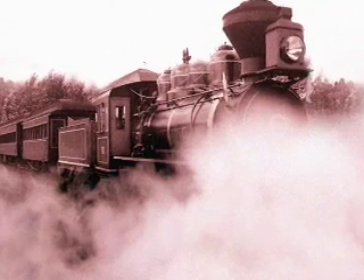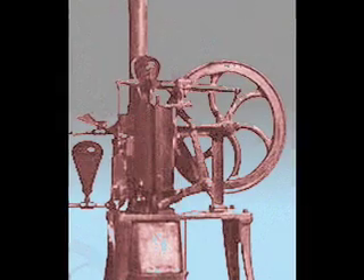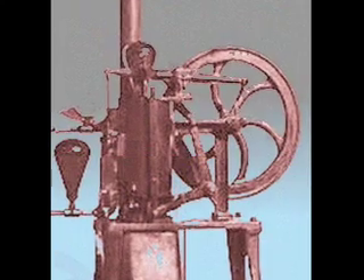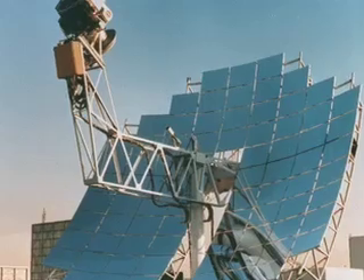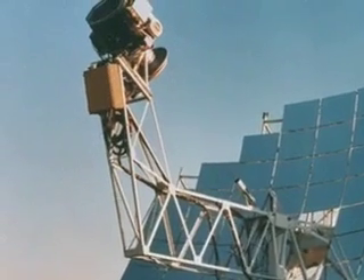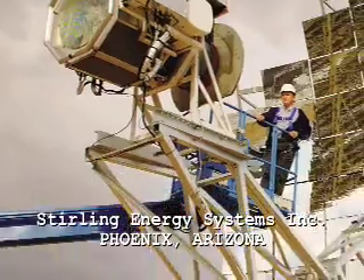Due to the Stirling engine's excessive weight and lack of power compared to that of the less efficient steam engine, widespread use of the Stirling engine was limited, causing it to go into nearly a century and a half hibernation — until now. This is a California Edison system being tested in Southern California. Sitting atop this array of parabolic mirrors is a very modern, very powerful Stirling engine.